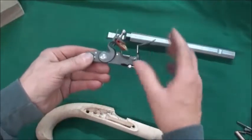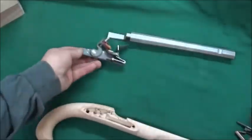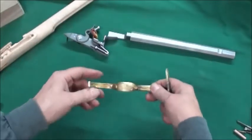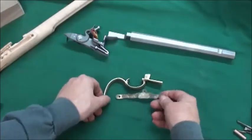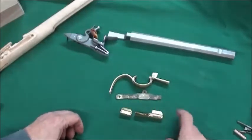Then we've got the Siler lock, already assembled. These come from Jim Chambers. Real good sparkers. And the hardware is cast brass. We've got the trigger guard, just an American style. Very nice. Side plate.